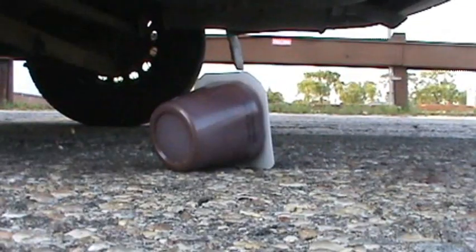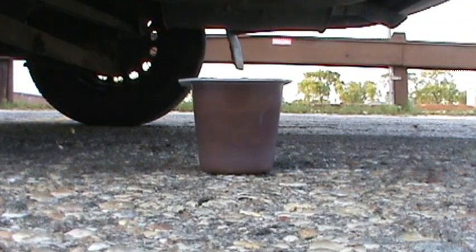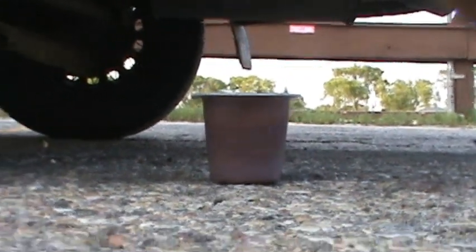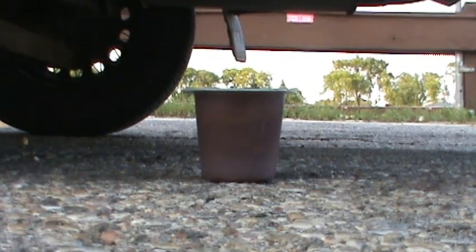I can't figure out how I want to put this under there. I kind of want to put it this way. Yeah, I think that'll be pretty interesting. Just in case it bursts, I'm going to move the camera back a little bit. And now I'm going to go back over it with my car.